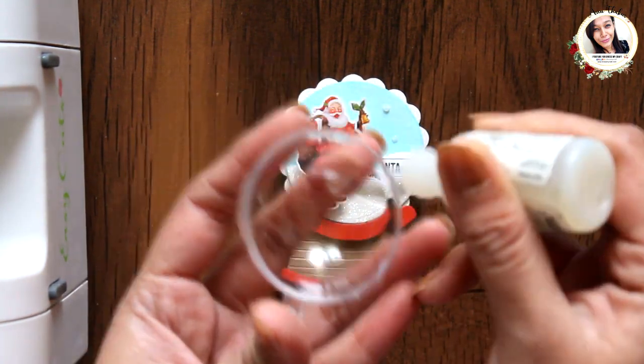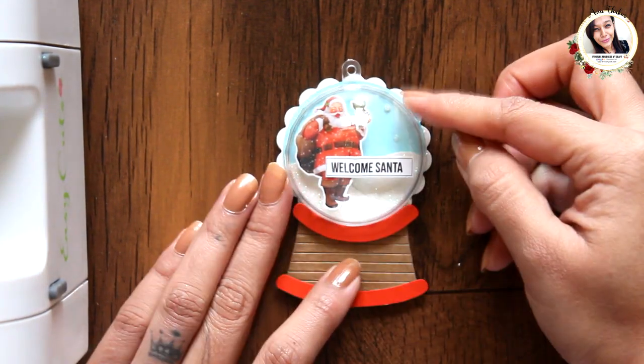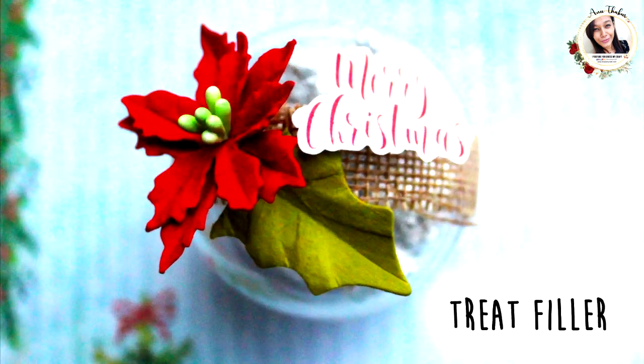Later I decided to add frost sugar powder from dressmycraft to make it into a shaker, and I loved it that way — so you can try it too!